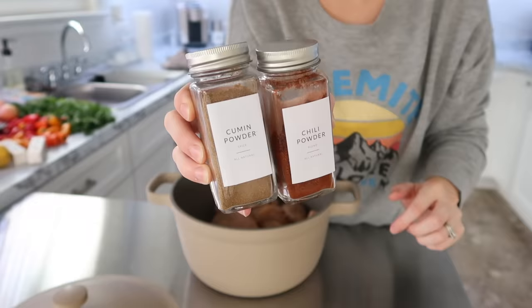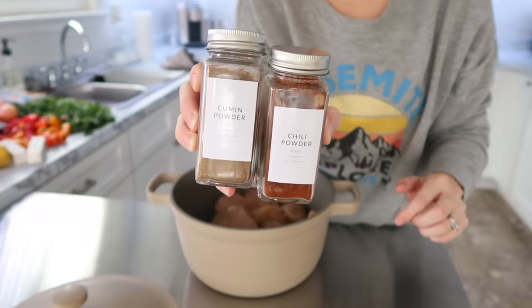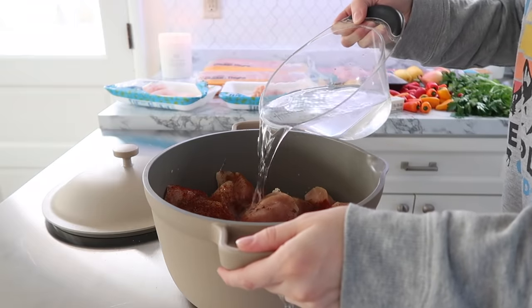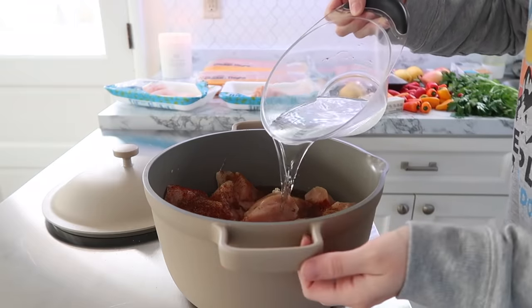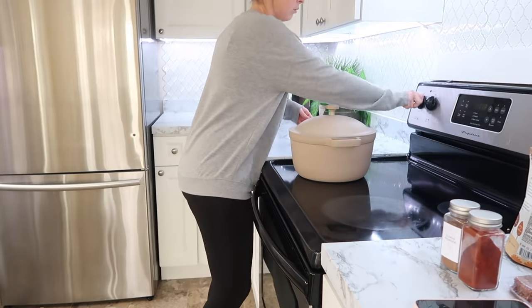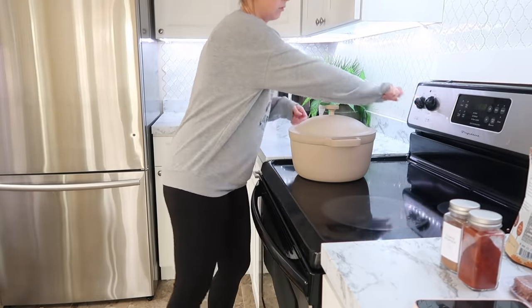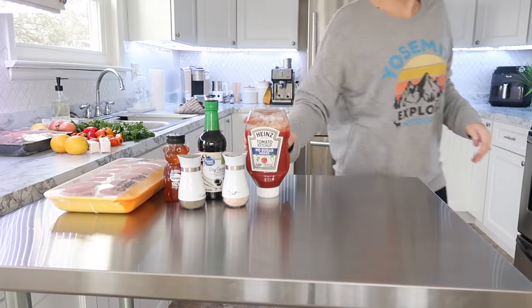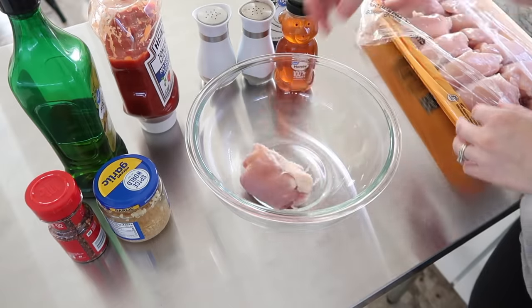To start off, I put some chicken breast into my Dutch oven and put that on the stove. I added some salt and pepper, some cumin and some chili powder, then covered the chicken in water so that it would cook up. We'll be making something with that in a little while — I just wanted to get that started.